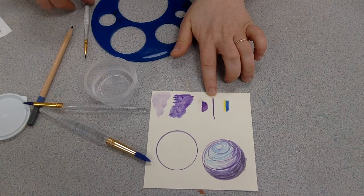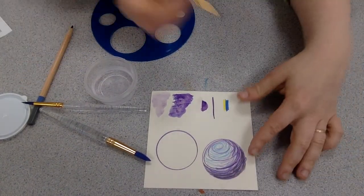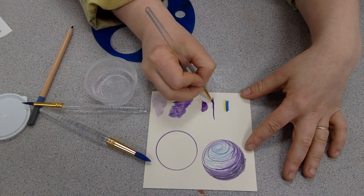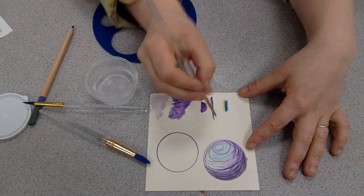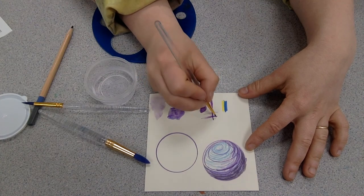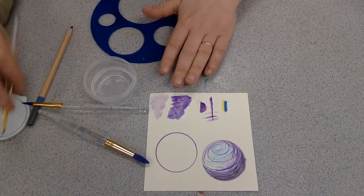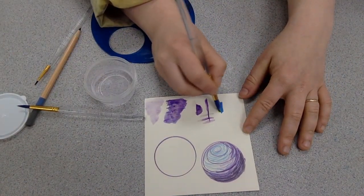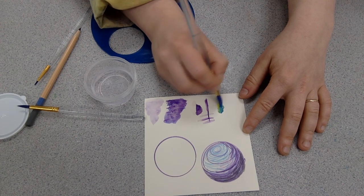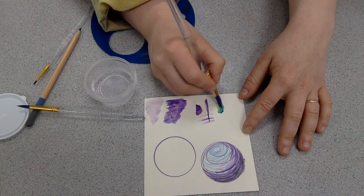Let's switch over to this little brush again and practice how we make the line nice and small. Then I want you to also practice how you can take this line and wiggle it around. Finally, let's switch over to the big brush — and as you'd expect, you can take two colors and mix them together to make a new one.